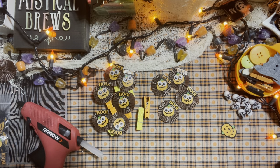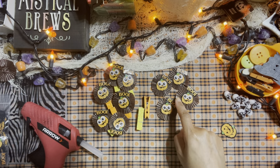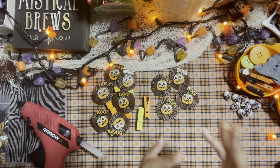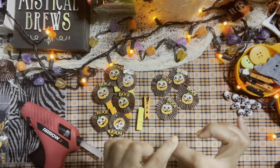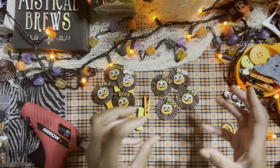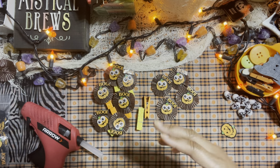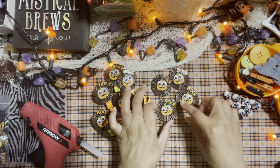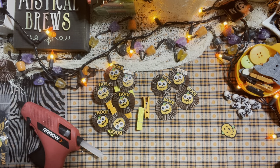If you don't have signs like this, you can always use stickers or alpha letter stickers to create your own little boo sign. You can also use Halloween paper that has wording and fuzzy cut it out. Just be very creative with what you already have at home.